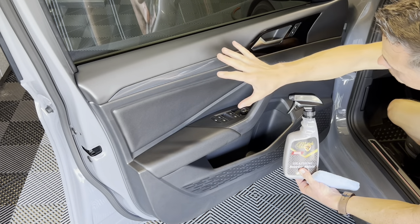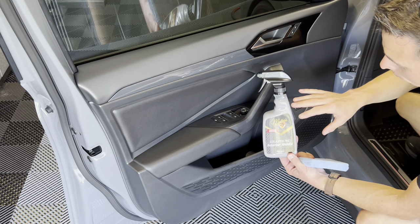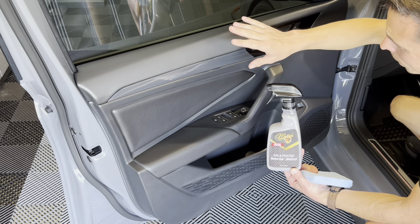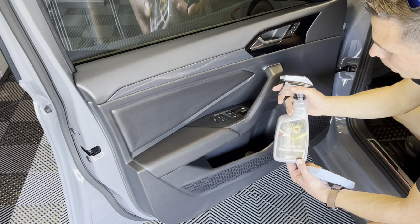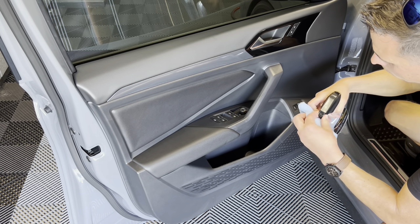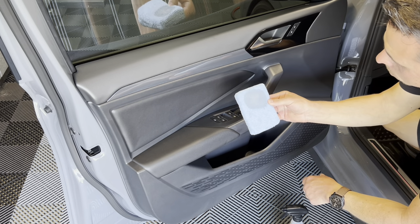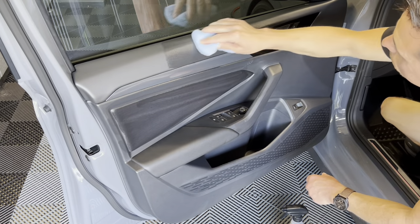The next step is to condition all the rubber and plastic interior components with McKees37 Graphene Interior Shield. This is a graphene-infused interior protectant that gives protection against UVA and UVB rays, along with oils from your skin that land on the material over time. It dries to the touch, gives a nice low-gloss satin sheen, and it lasts a long time. Shake it well and apply it using a microfiber applicator pad, spraying it directly into the pad to avoid overspray. One bottle will last a long, long time, and it smells absolutely phenomenal.